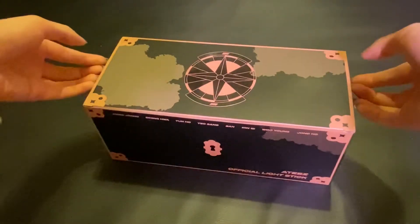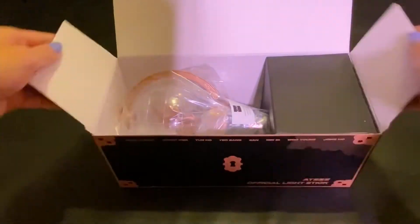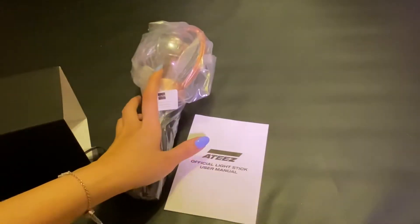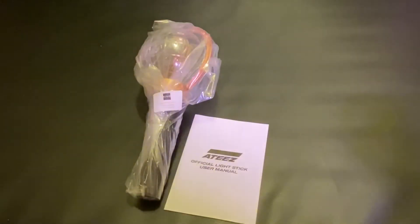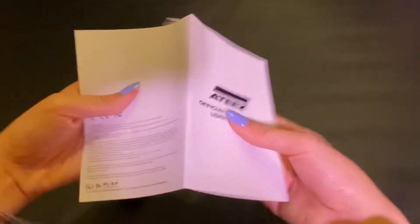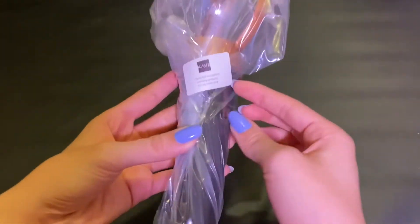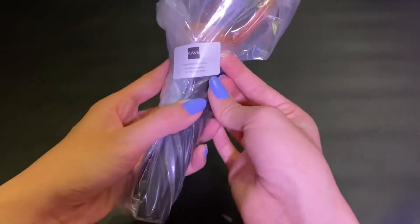I'm kind of scared that I'm going to damage this box. So this is just the light stick manual. And then here it just has like, they checked it on this date to confirm it's working properly.